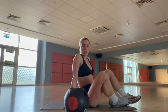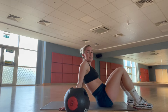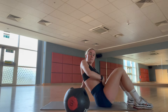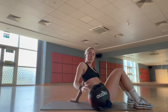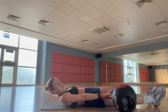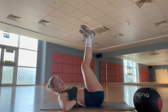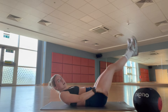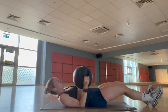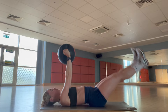Next I go straight into leg raises. I like to hold the ball above my head, and if you can, lift your torso — what that does is really add tension to your lower abdominals and you'll feel the burn. If not, do it without the medicine ball and just lift up, but make sure your back is flat. Don't be arching your back. I like to hold the medicine ball above my head and lift up my torso.